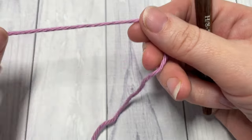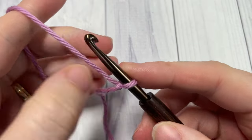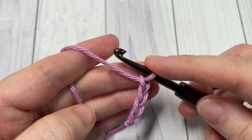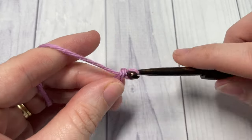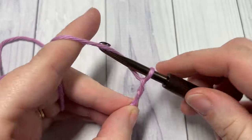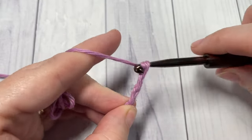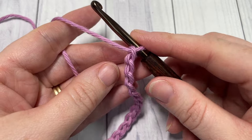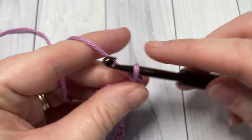Our tutorial today is worked in rows, so we're going to start by making our slip knot and then working a foundation chain. Your foundation chain needs to have an even multiple of stitches — a multiple of two. We're going to start by working a single crochet into the second chain from your hook and then into each chain all the way across.